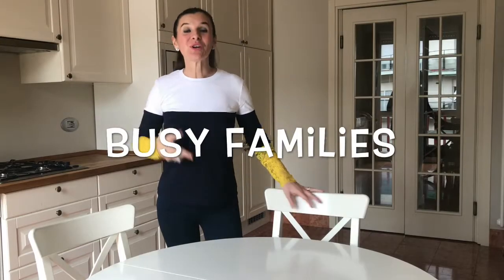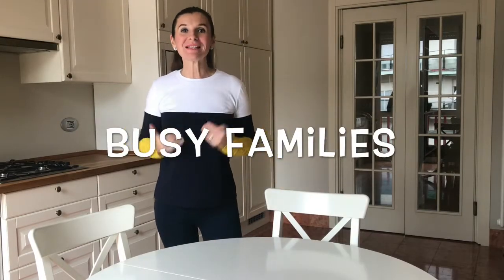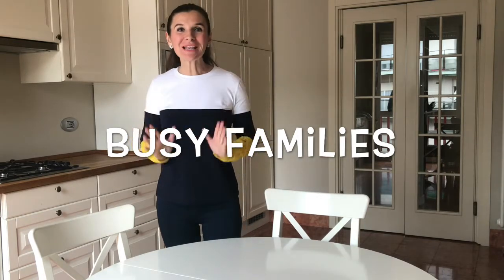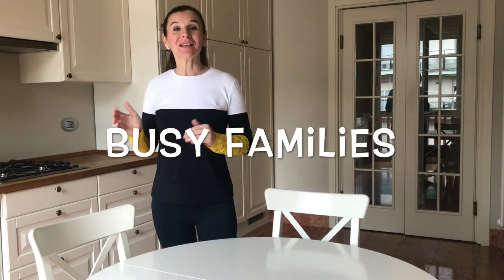Hi everybody! Today's video is dedicated to all the busy family on low carb high fat, because this is a really easy keto recipe. So keep watching!